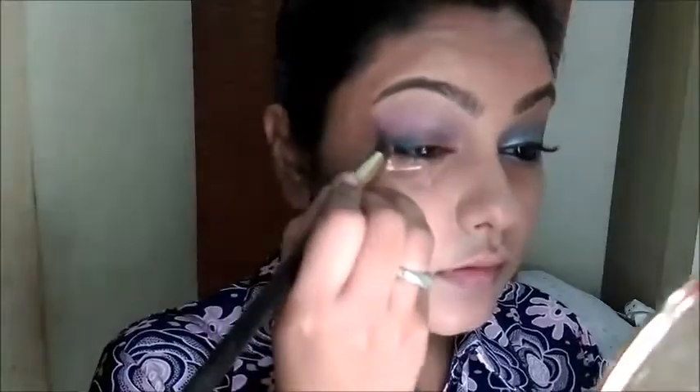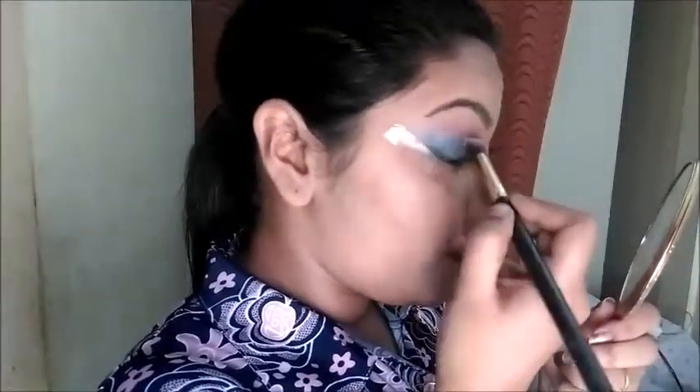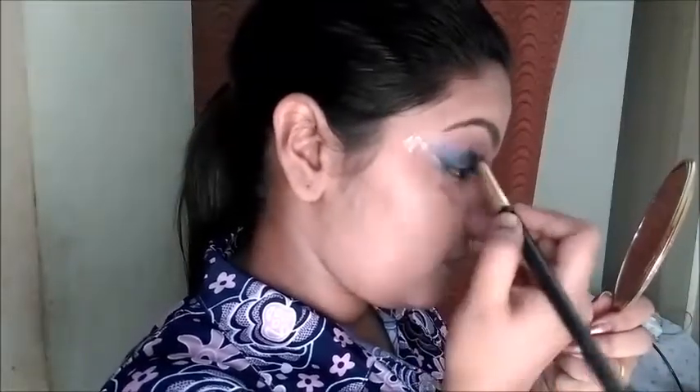I am going to take a brush and blend Crystal Blue only on the outer wing. Keep building up the color until you get your desired intensity, using the flat eyeshadow brush.